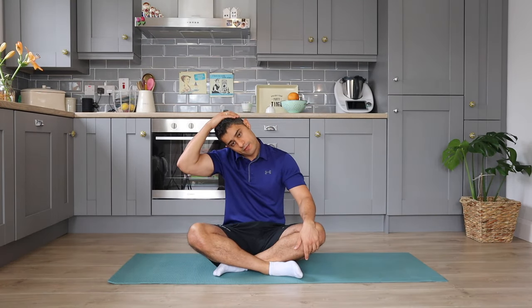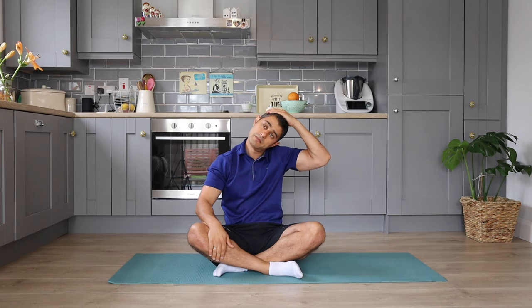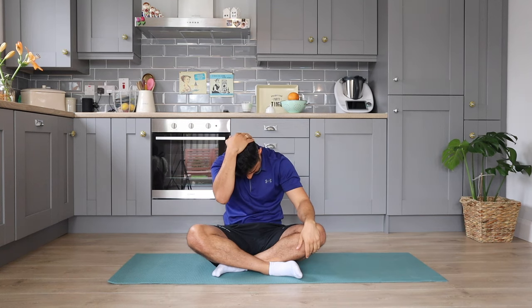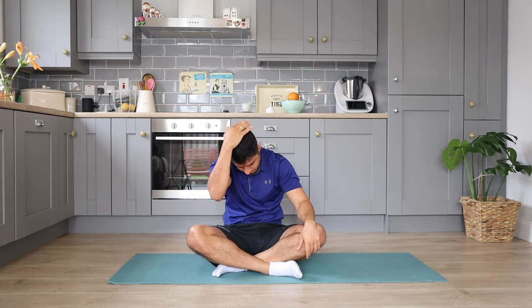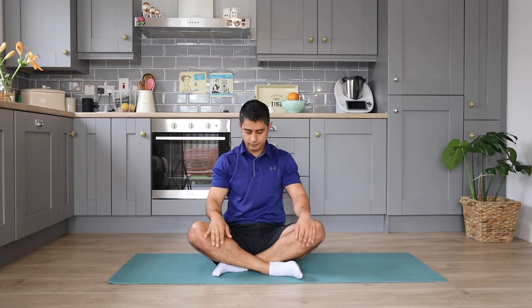We are going to start this routine with the neck stretch in four different directions. Each stretch can be held for 15 to 20 seconds, depending on your time. You're going to breathe in and out while you're doing this stretch and avoid over-stretching in a direction that does not feel comfortable. Try to go within your comfortable zone and try this routine for three to four rounds.